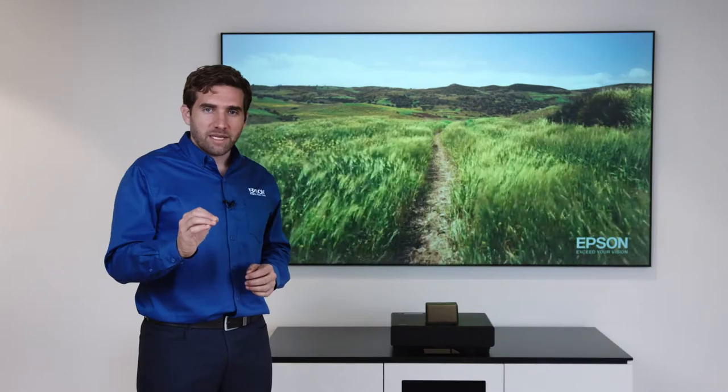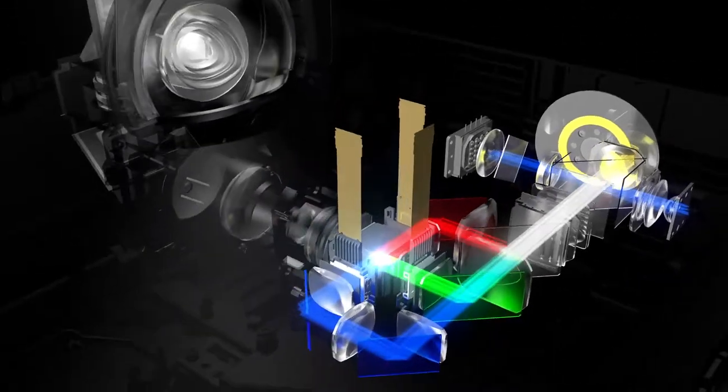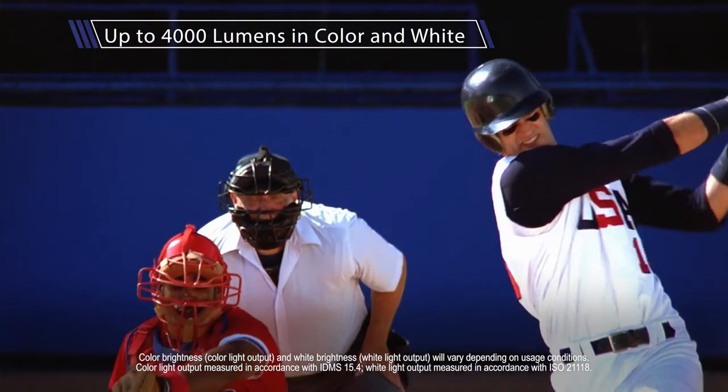The laser projection TV is driven by a three chip, three LCD design. That means we're using the three primary colors to produce amazing color brightness — up to 4,000 lumens in color and up to 4,000 lumens in white.